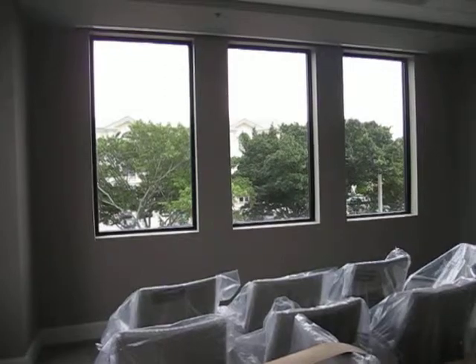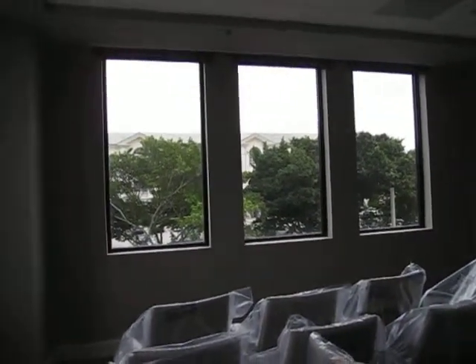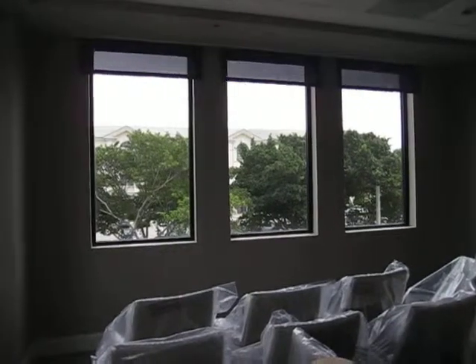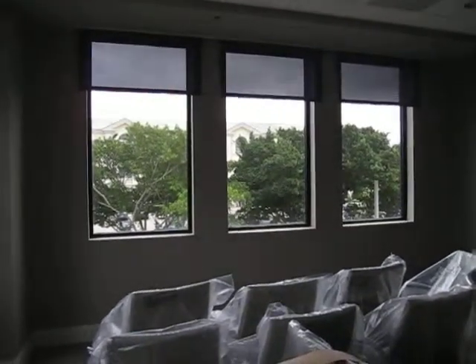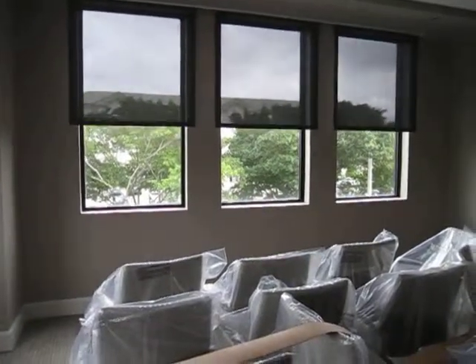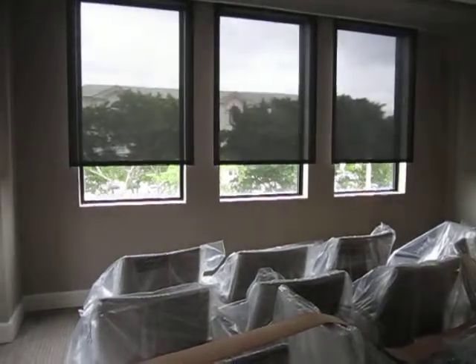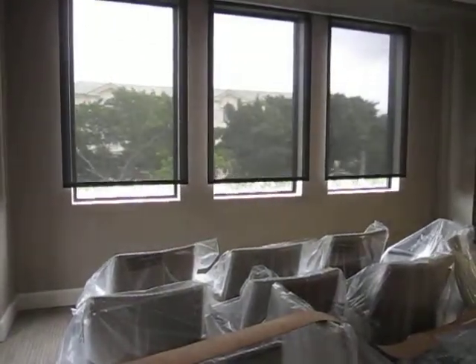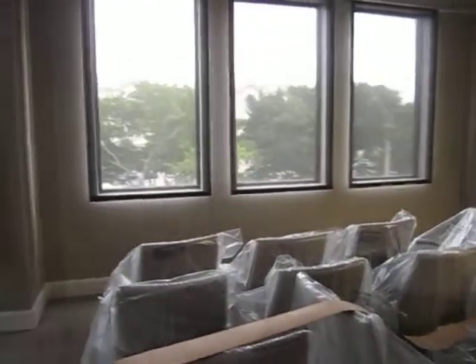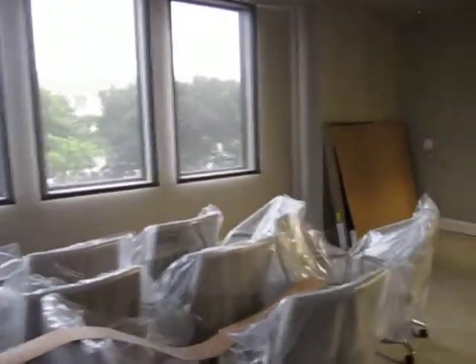I'm just going to drop the solar shades one more time so you can see the difference. Looking at a different angle, you can see from the furniture in front of me that the light is going to be changing — the glare and the reflection off the plastic still on the chairs for the conference room, waiting for the table. I hope you've enjoyed this — have a great day.